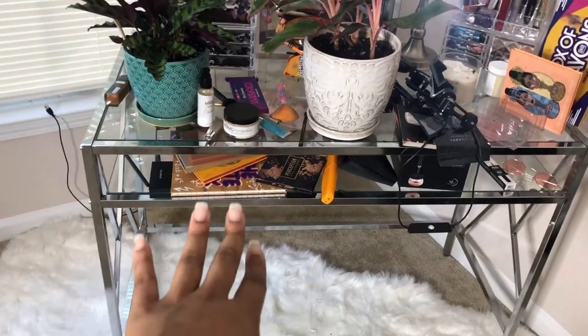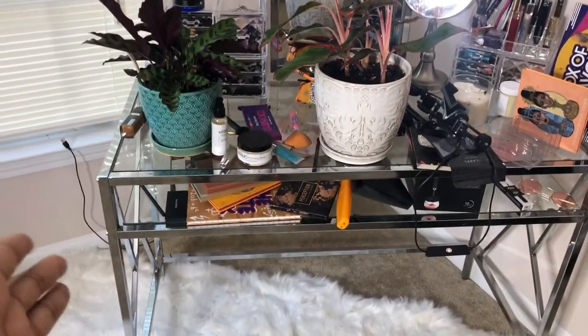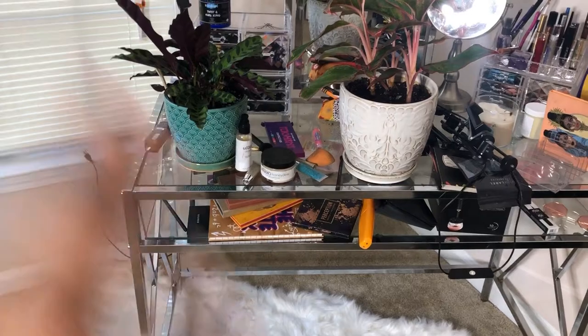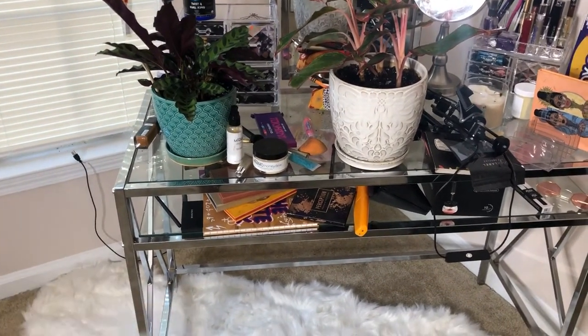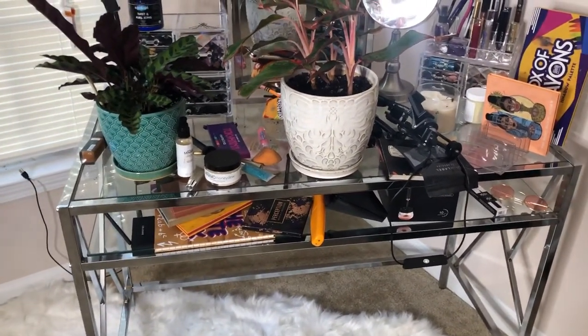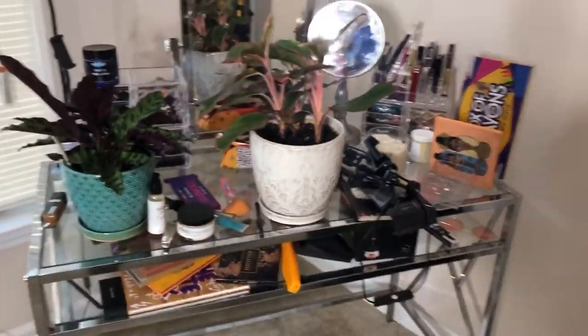Is this a plant holder or a makeup vanity? It's supposed to be my makeup vanity, but my two plants, Jack and Rose, have taken over. I have not done my makeup in this room in a very long time, and the reason why is because this room is not what I want it to be — it is not the glam room that I have pictured, and the reason why is because I haven't done anything to the room.